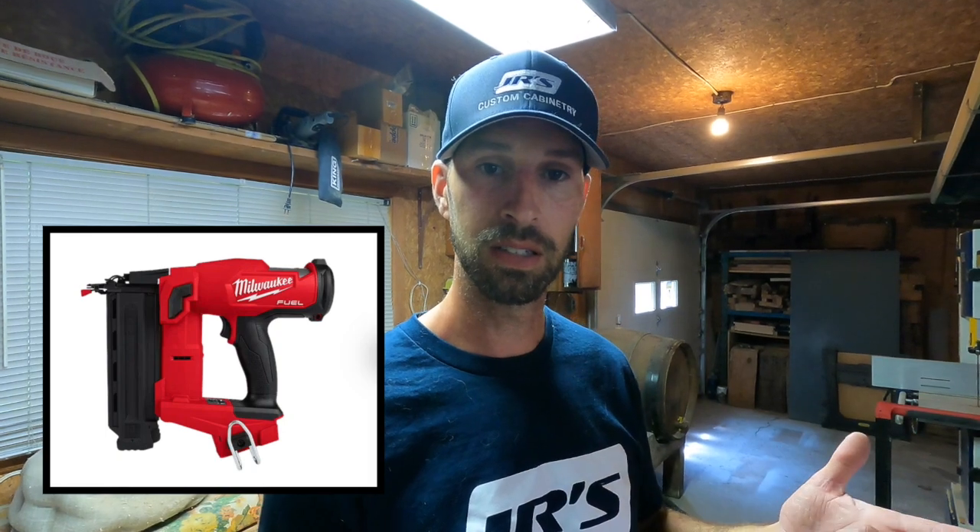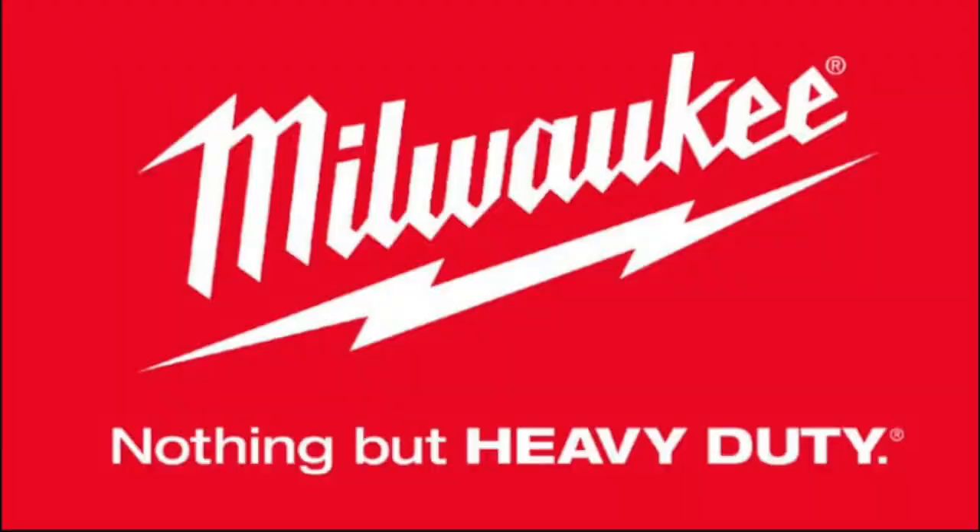I recently got two pin nailers — the 18 gauge and the 23 gauge, which completely rocks. I'll throw that in another video and show you more of my tools. I'm currently running all Milwaukee basically, and no, I'm not sponsored — I wish I was. I run the M12s, M18s, and the big battery that runs my miter saw. But today I'm gonna stop rambling — today I am actually unboxing something a little bit more fun for the job site.